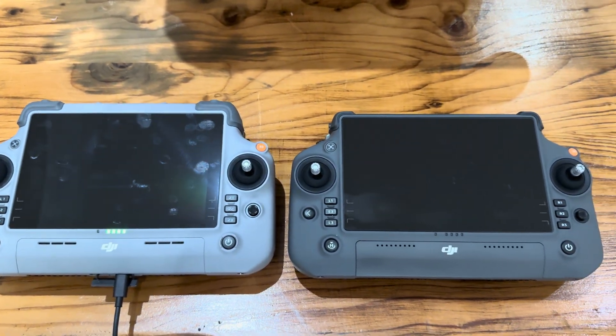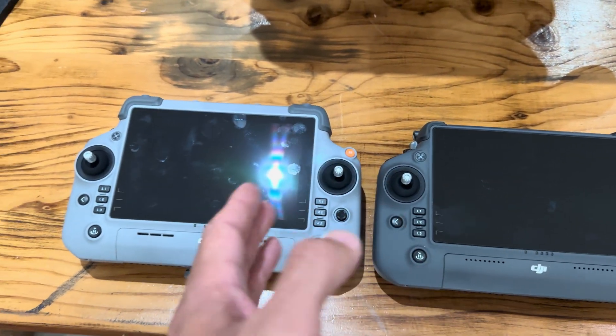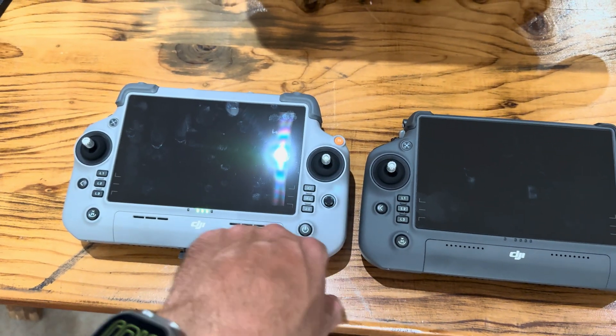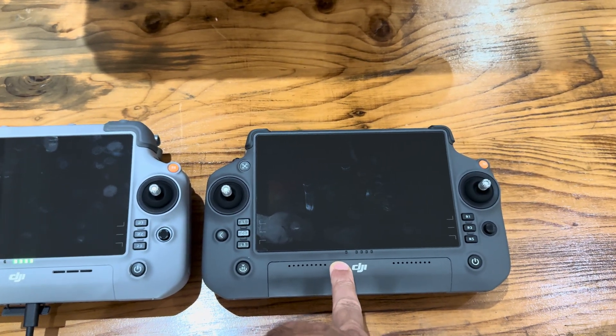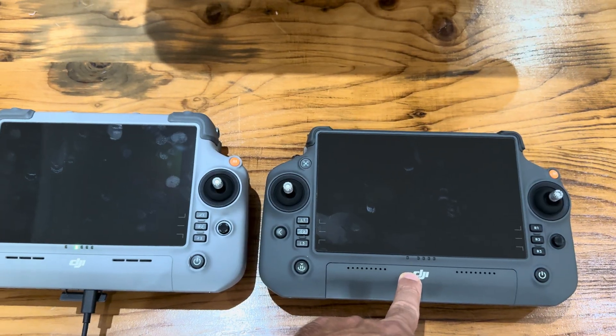Here is a quick comparison video. This is the new Matrice M4 remote smart remote controller, and this is the controller for the M30T and also the 350 RTK.